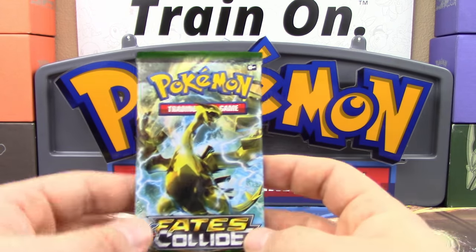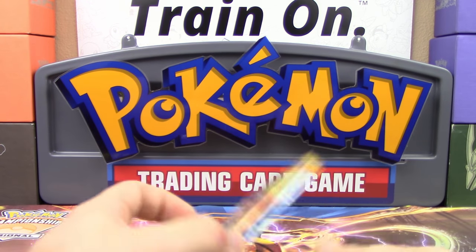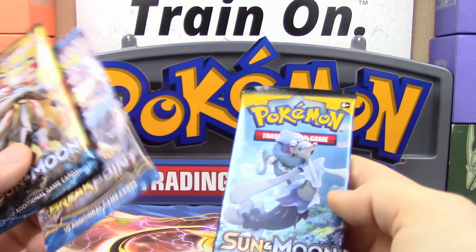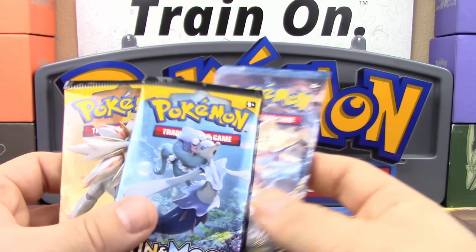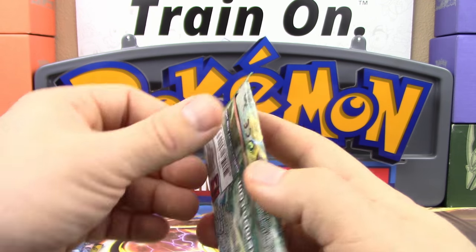I think we should start here with the Fates Collide pack of Lugia Break, and then I think we're going to go Sun and Moon, Breakpoint, and then Sun and Moon — I'm going to save Solgaleo for last. Let's get things going here, so we got the four packs of cards for you all.